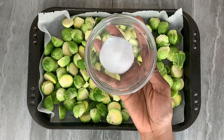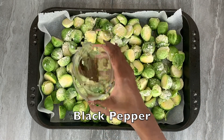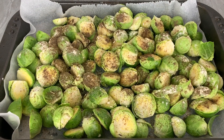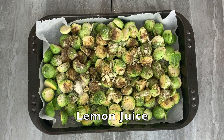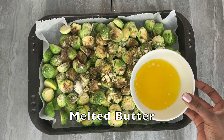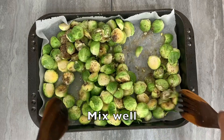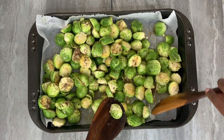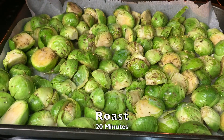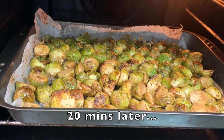Now for the seasoning: start with some salt, followed by garlic powder, black pepper, mixed herbs, a drizzle of lemon juice, and melted butter to really seal in the dry ingredients. Once you've finished mixing in the seasoning, place your baking tray into the preheated oven for around 20 minutes — it doesn't take long to cook.